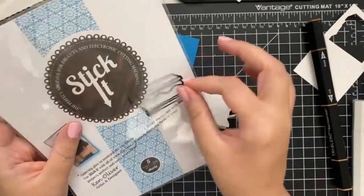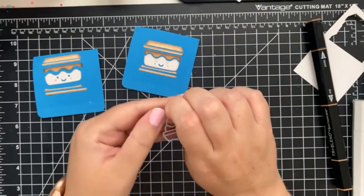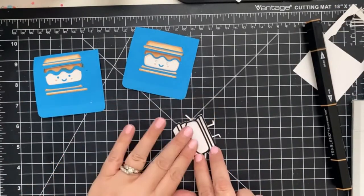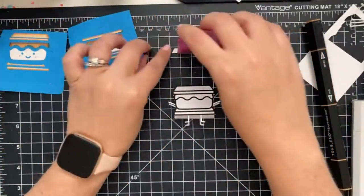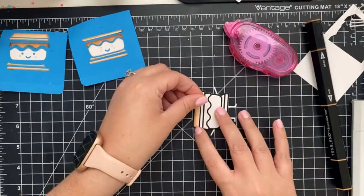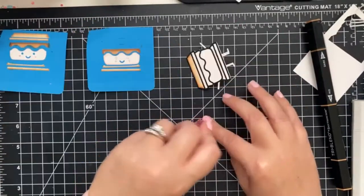To make it a little easier and less messy, I used the Stick It double-sided adhesive sheets on the outline. You could also use liquid glue, but I wanted to avoid a mess today. Now I'm going to start to assemble all the pieces together using my tape runner. This is relaxing — it would be so fun to die cut a bunch and assemble while watching TV, or it would be a fun craft project with the kids.